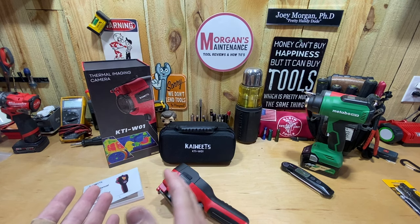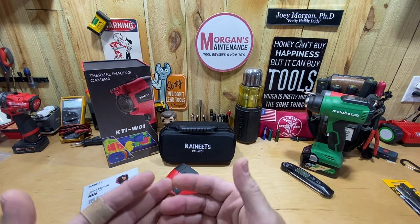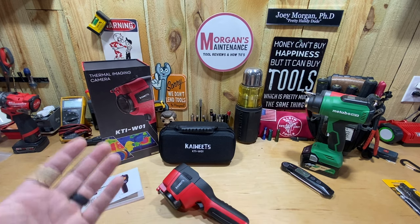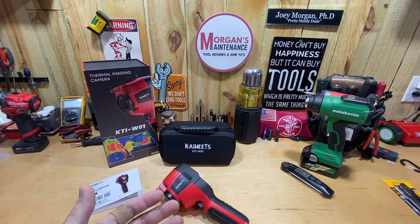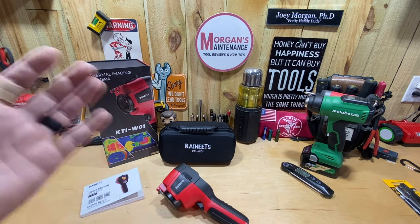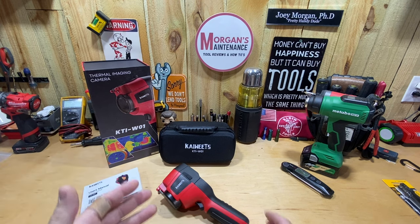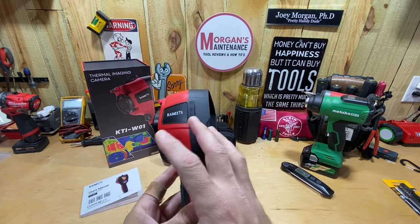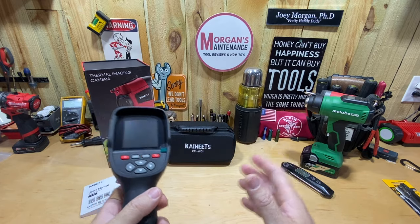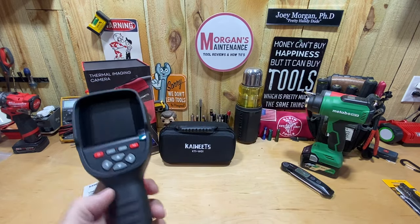I've been back and forth on whether or not I wanted one that hooks into my phone. There are several options out there and those seem to be the most cost-effective, but I was worried that a year from now when I upgrade my phone, the port might change and my thermal camera wouldn't work anymore. So I'd already decided I wanted a standalone handheld unit, not tied to my phone in any way.